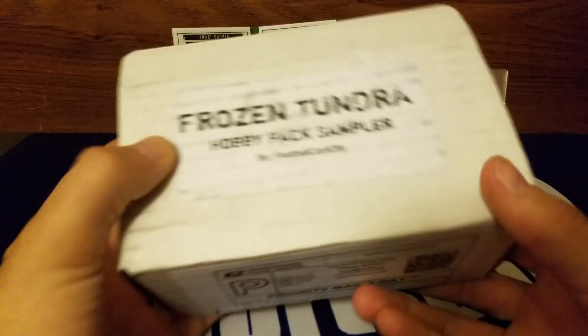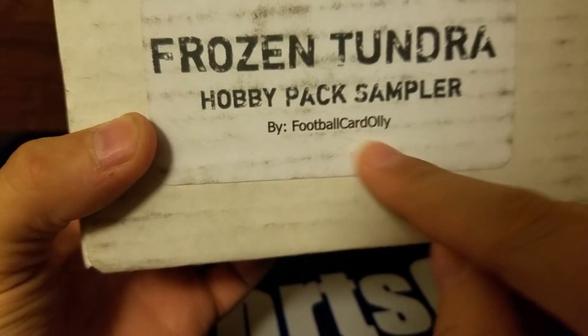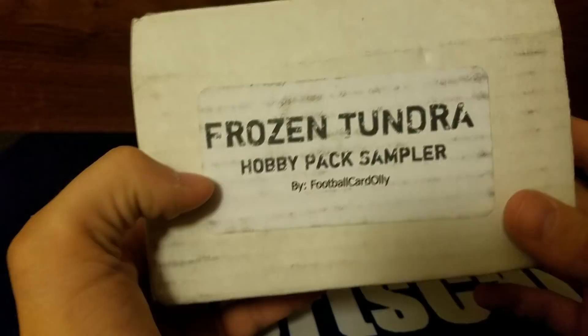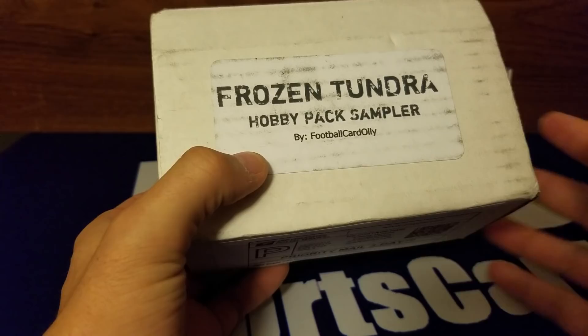What's up guys, today we are opening a different kind of box — this is the Frozen Tundra Hobby Pack by Football Card Ollie. It cost about 80 bucks. A friend of mine, Football Card Ollie, put this together. It's got about eight or nine packs. I've seen a few YouTubers open this and this is my video.